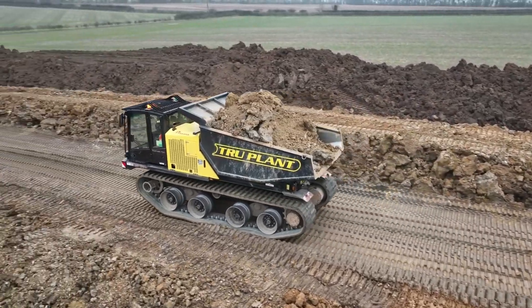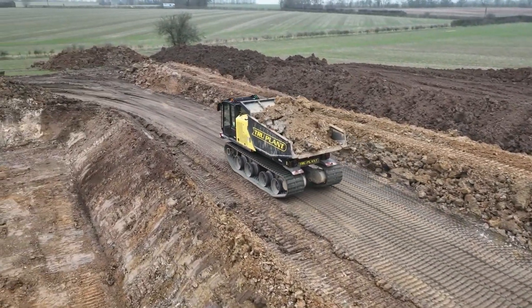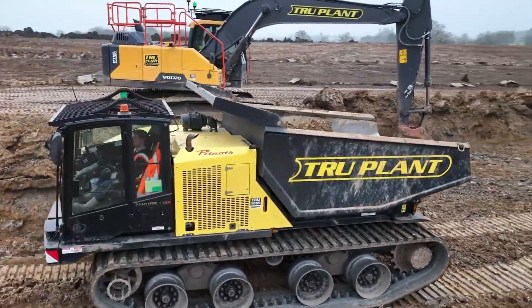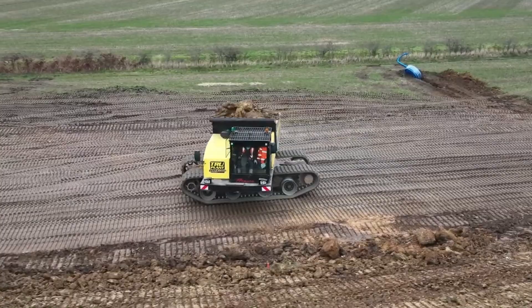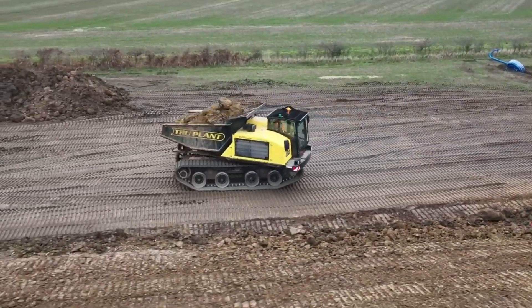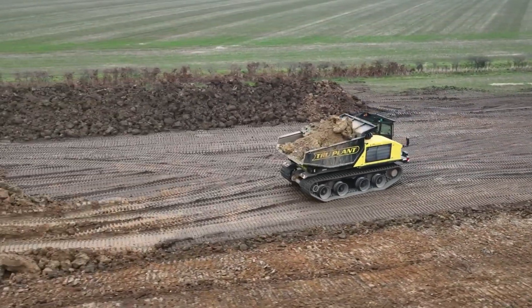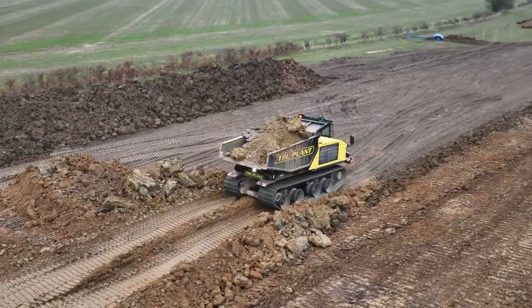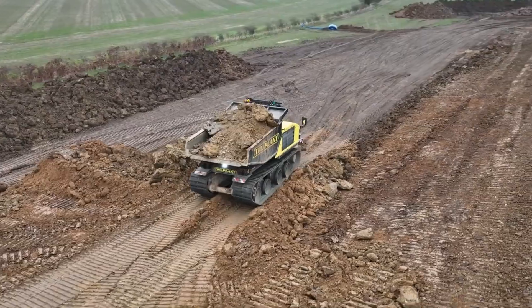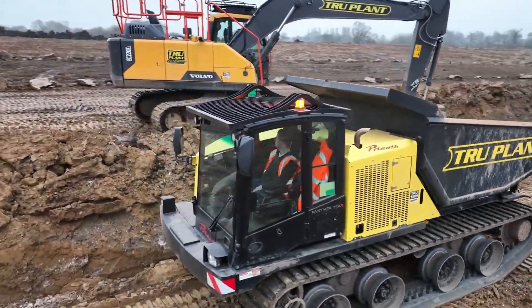The Panther T14R rotating dumper is designed for sturdy material handling in industries such as construction, mining, and agriculture. The T14R has a rotating mechanism that enables its bed or container to rotate along its axis. This feature increases versatility in difficult work settings by enabling precise and controlled material dumping at different angles. Due to their enormous payload capacities, these dumpers can effectively move heavy loads of goods.